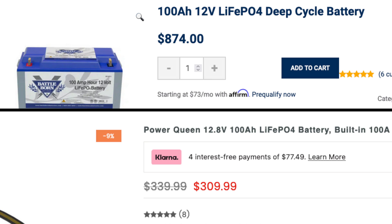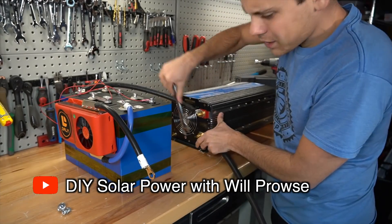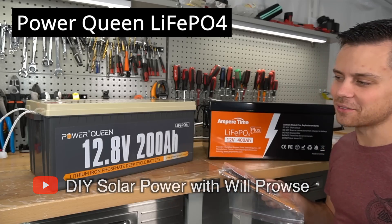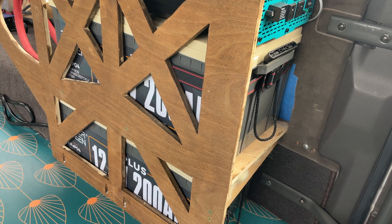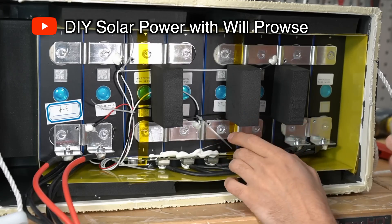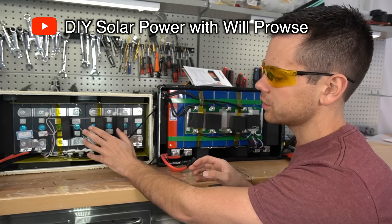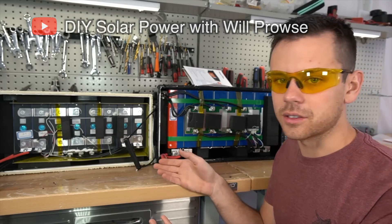Lithium batteries run a really wide gamut in price. You can even build your own lithium battery by buying the cells and the BMS individually, wiring it up, and putting it into a case. Personally, I think some of the off-brand batteries offer excellent value. Power Queen is a funny name for a battery, but so far the performance has been excellent. Will Pros did a teardown on this battery and found really no issues with it other than it doesn't have a low temperature cutoff built into the BMS. Typically these only pull 1500 to 2000 cycles, but if you buy an SOK or an EG4, you're going to get 4000 to 8000 cycles.